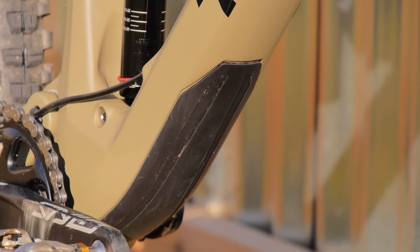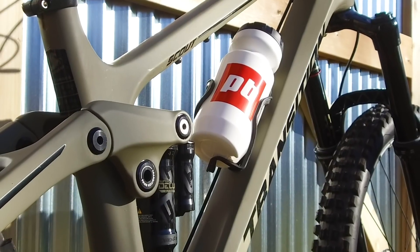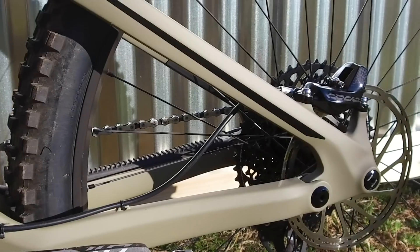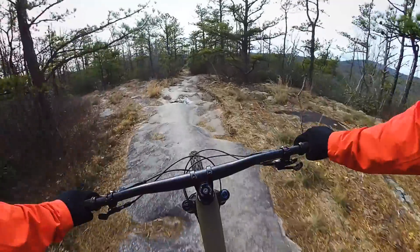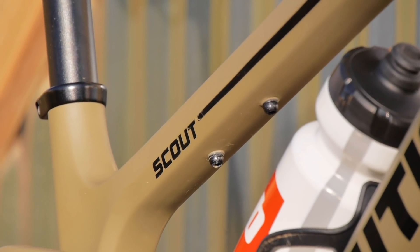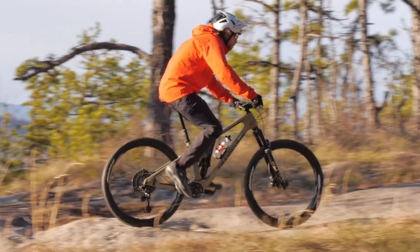There's recessed frame protection on the down tube, chainstay, and seatstay, designed to quiet the chain down — and the bike does ride really quietly. All the bearings are Enduro Max; the main pivot and rocker pivot bearings both have shields and covers to keep water and dirt out, so pressure washing won't kill your bearings. On the underside of the top tube there's an accessory tool mount — for example, the new Wolf Tooth tool goes right there. There's also a lot of standover and a pretty long seat tube insertion, so you can run a really long dropper post.